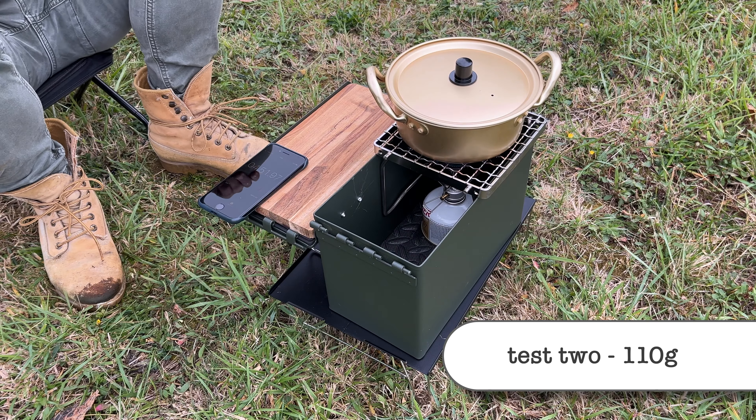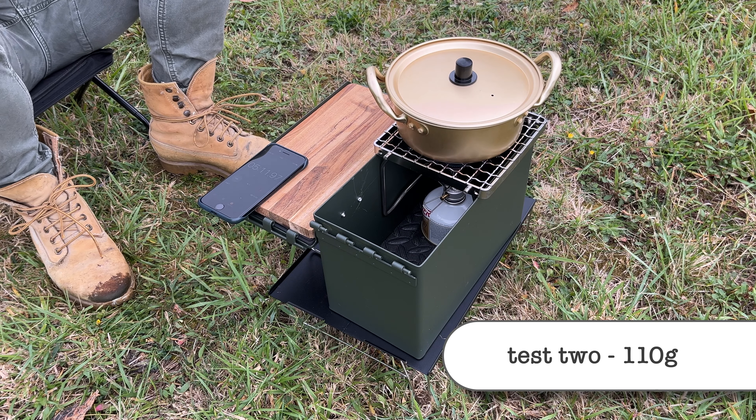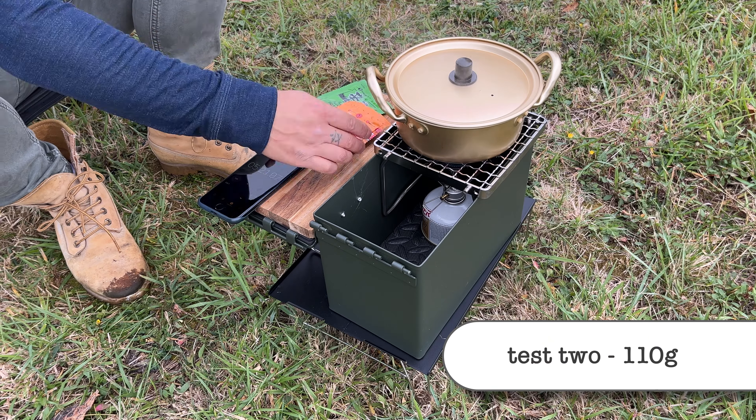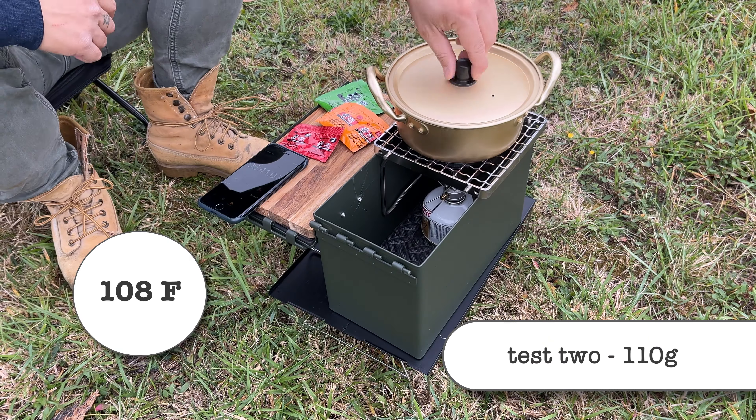You'll notice that I keep touching the valve with my finger — I'm using it as a secondary measure. If it's too hot for my finger, then it's too hot for the valve. And for what it's worth, I was able to touch it the entire time on both tests.